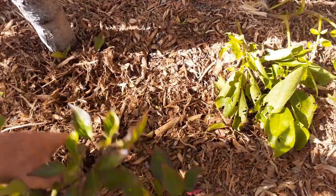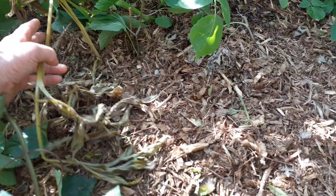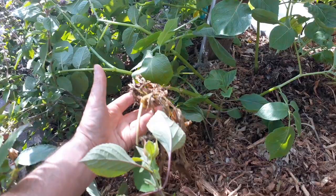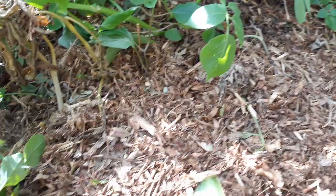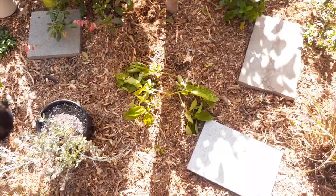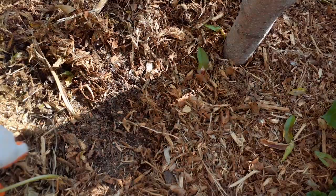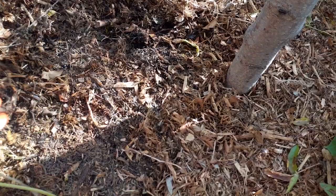I want to move all this mulch layer off because I want to find where the potatoes are growing. I'm gonna grab some gloves. Here's another one right here — look at this, this thing's dead. So I have to harvest these potatoes now. I'm gonna follow these stems back and let's find out what happened to this potato and if there are some potatoes we can harvest. Let's go ahead and bring back some of this mulch and get it out of the way to expose this whole area.